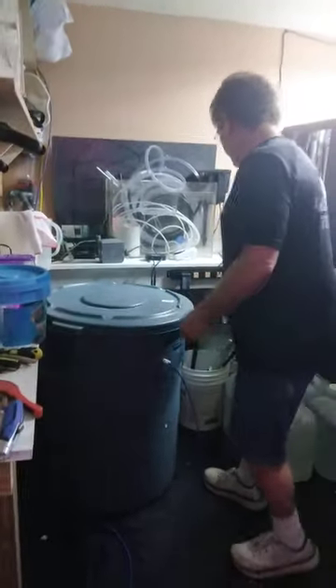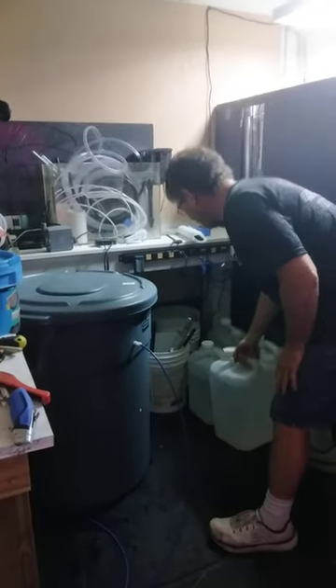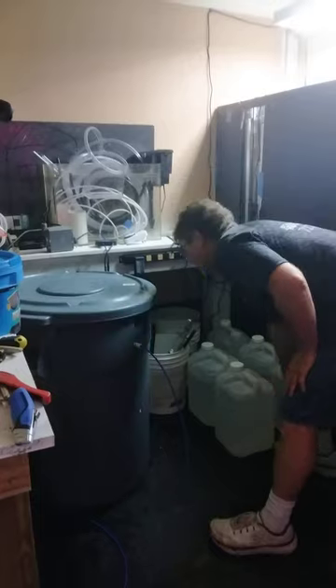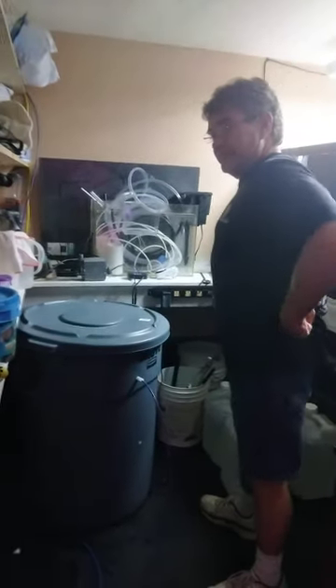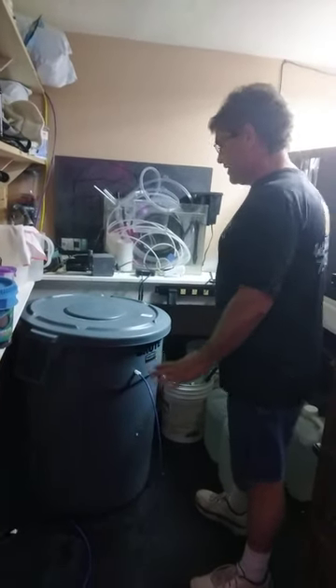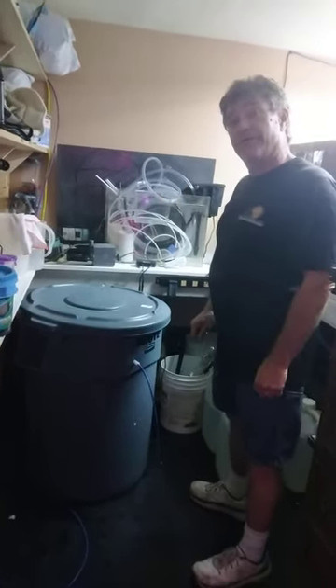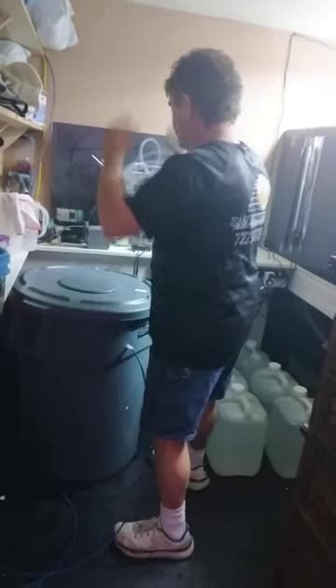I have my RODI water already set up here. I've already siphoned off all the fresh water I'm going to need for topping off my tanks. Eventually when I finish the water mixing station behind the 75, I will have automatic top-offs. I don't have that quite yet — I'm broke. One thing at a time. Let's do some salt water.